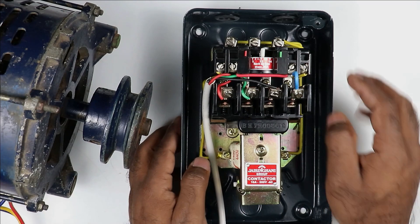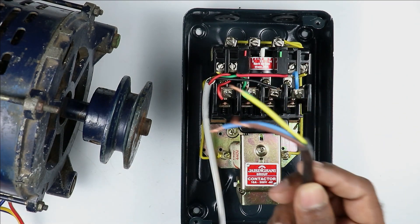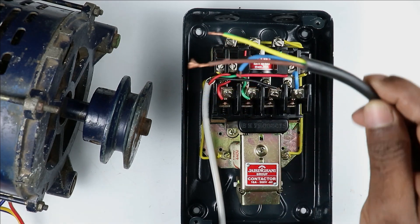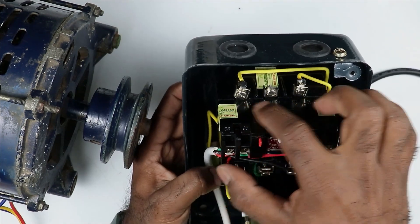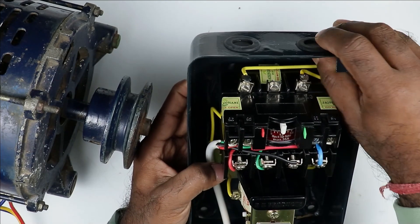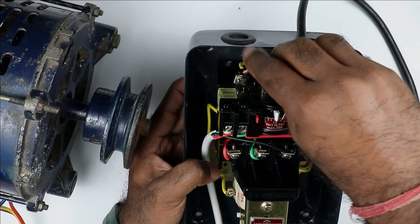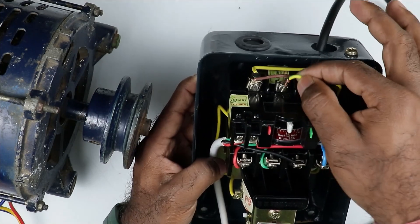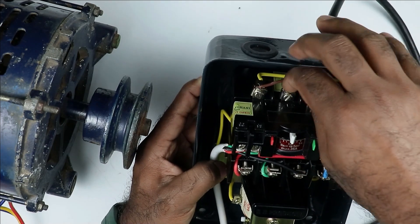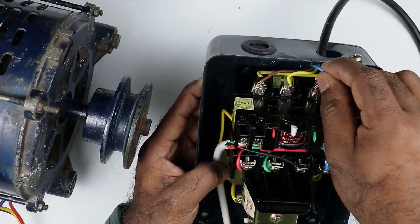Now to this starter, we have to provide incoming power supply. For incoming power supply, I am going to use this cable. Take all three wires and connect with the three terminals above the overload relay. I am inserting the wires — connecting the R-phase wire with the R-terminal, yellow wire at the middle terminal, and blue wire at the last terminal.